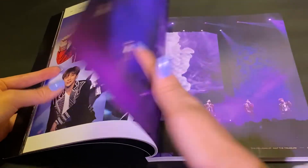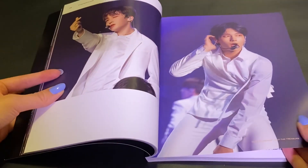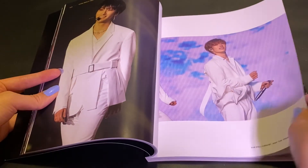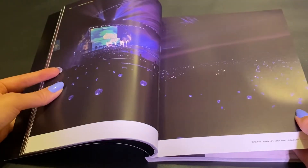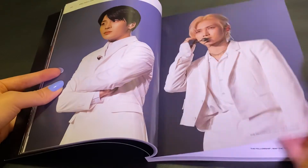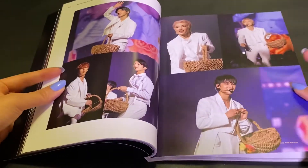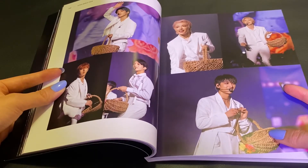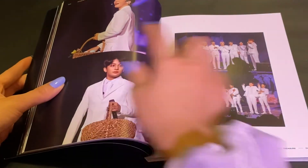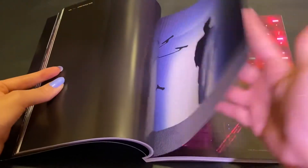I just really want to go to one of their concerts eventually because there was going to be one in my area, but because of the virus they had to stop the concerts. But I'm really glad I got this because I'll be able to at least watch it and pretend I'm there. I'm assuming these baskets are probably for whenever they toss out the balls with their signatures on them — yeah, you can see the little balls here. And this is such a high-quality photobook as well.